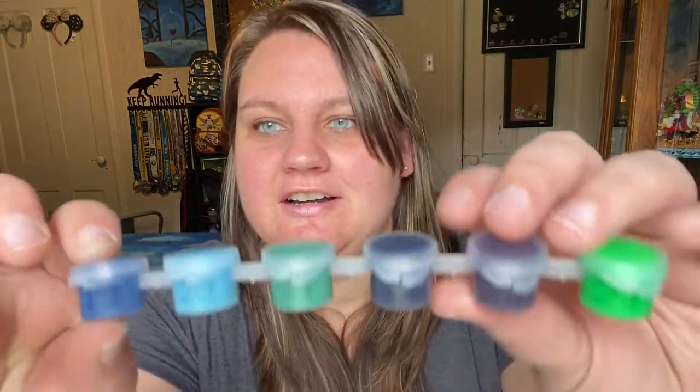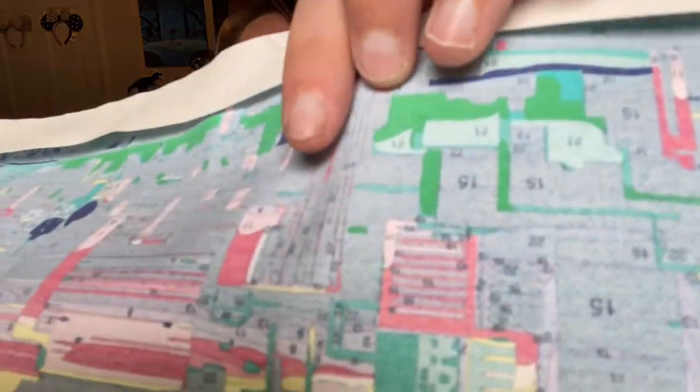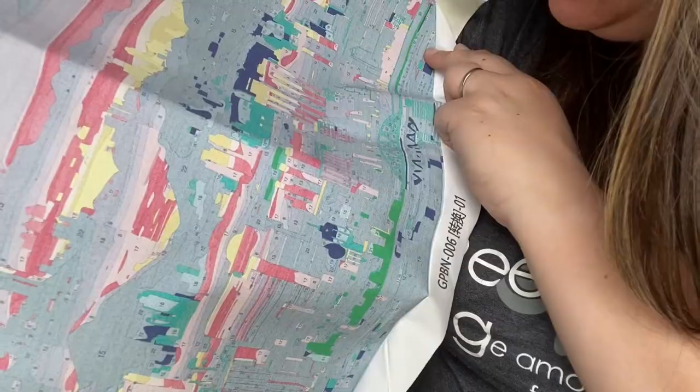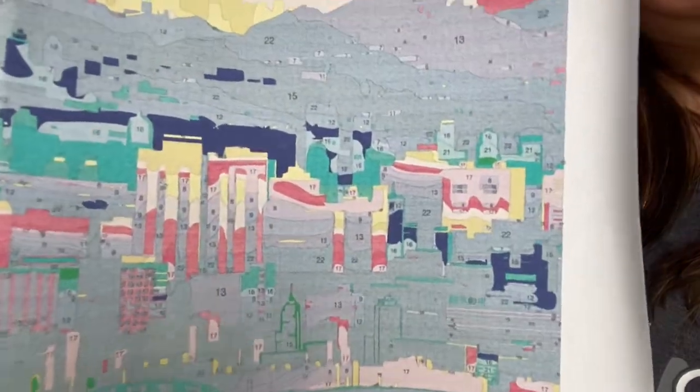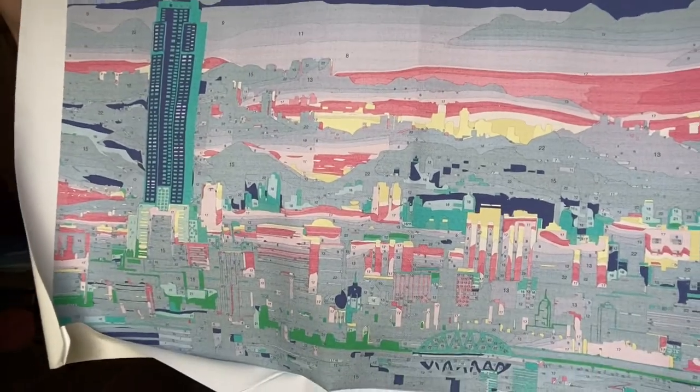So all there's left to do is paint this. Some of these tiny areas — I'm straining my eyes trying to figure out what's what. It's a lot of detail, and some of these smaller figures... I feel like I might be guessing on some of the colors. I think the numbers that aren't on the canvas are on the paper guide, and vice versa. It's quite the project in front of me.